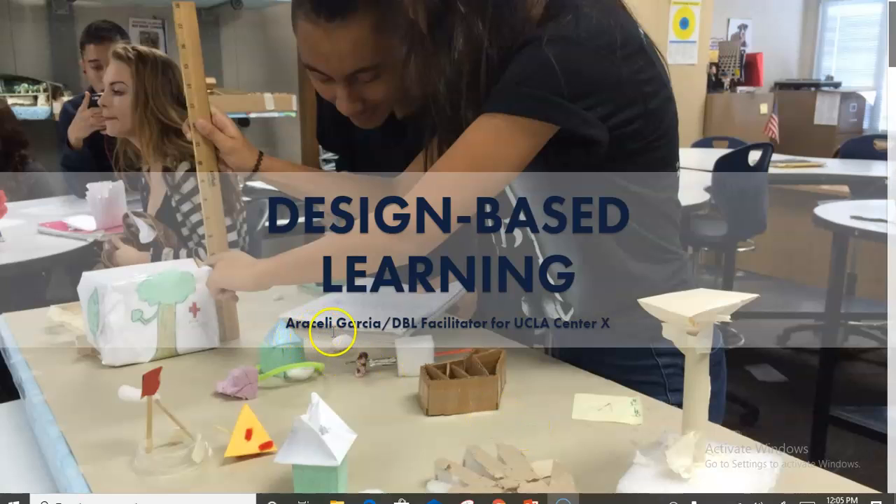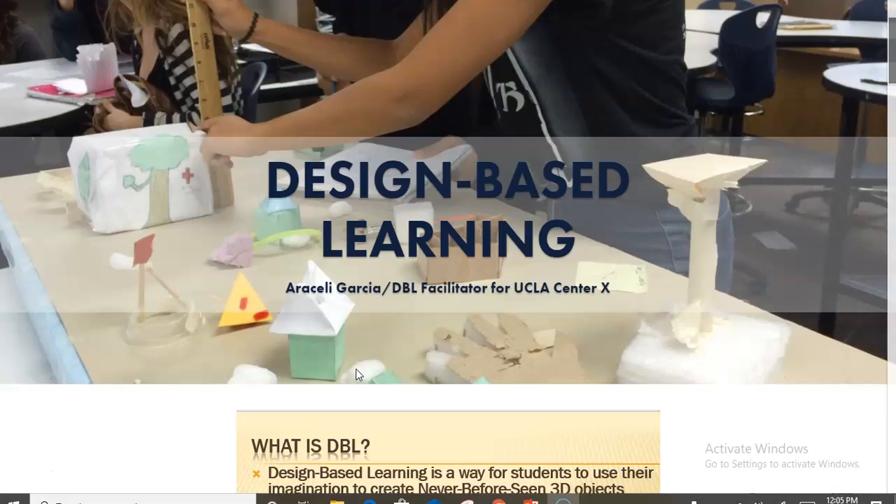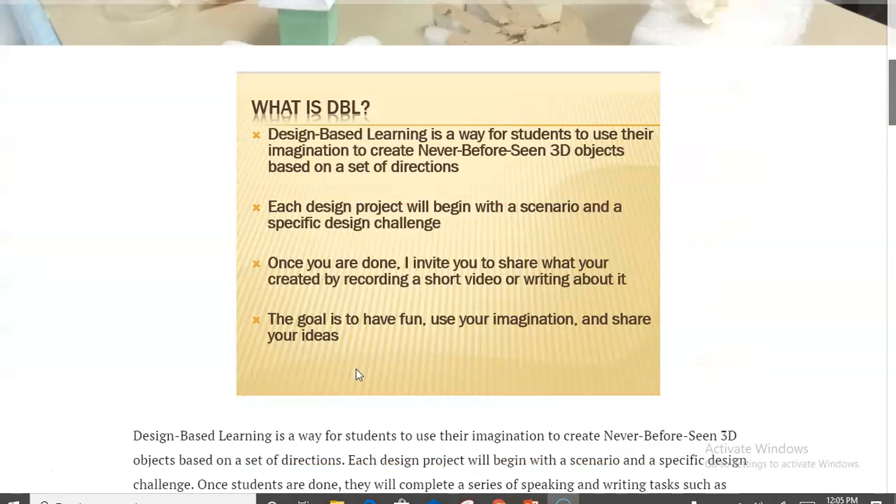Hello everyone, my name is Araceli Garcia and I am one of the ELD teachers at Workman High School. I'm also a facilitator for a method called design-based learning, which is a form of project-based learning. I wanted to walk you through what I often give my students as an onboarding activity to establish rapport and get students to share a little bit of who they are.